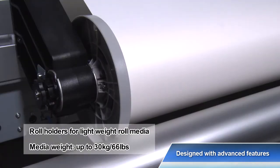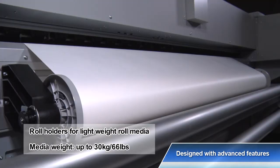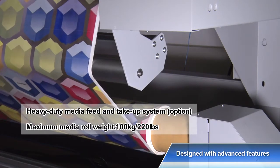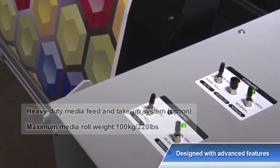Roll holders for lightweight roll media are equipped as standard. An optional heavy-duty feed and take-up system maintains stable media transportation.